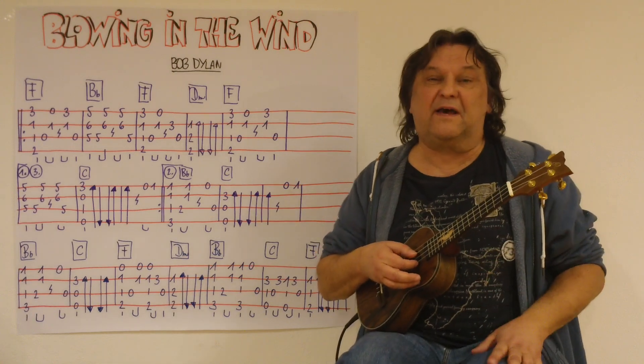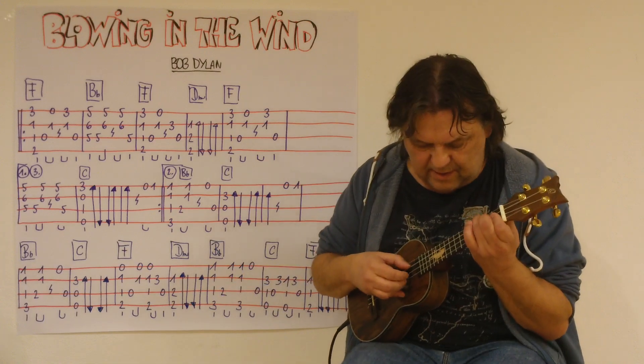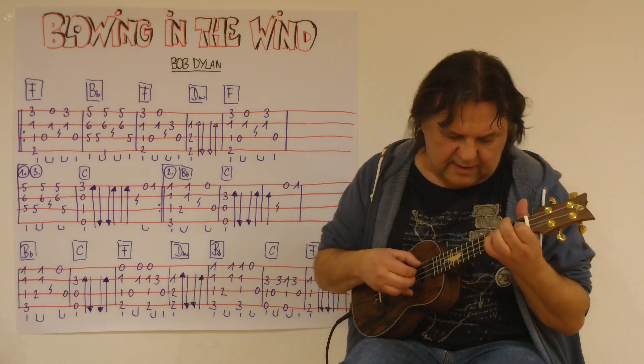Dann einmal die leere erste Seite. Und dann der Refrain: C, F, D-Moll.